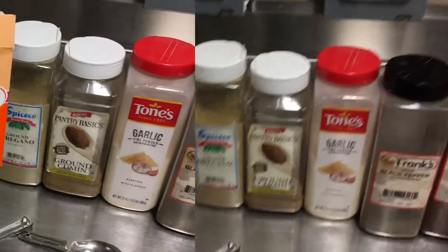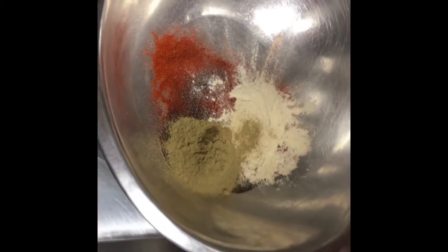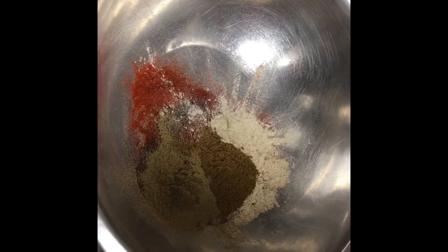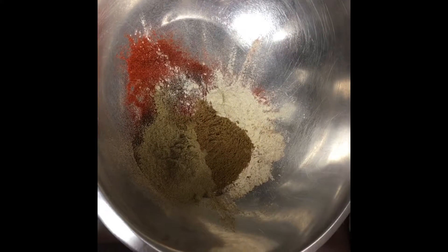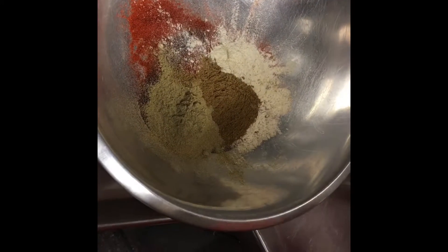This is just for color. Three tablespoons paprika, two chili powder, one tablespoon garlic powder, one of oregano, one of cumin, one of salt, one of pepper. Then it's going to be three-quarters cup of white vinegar.